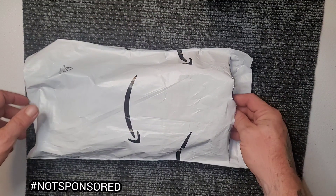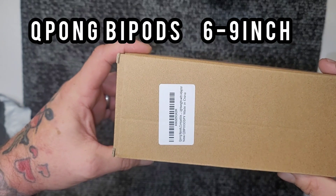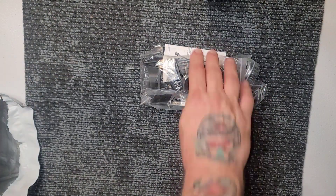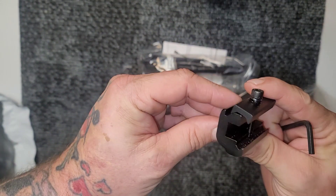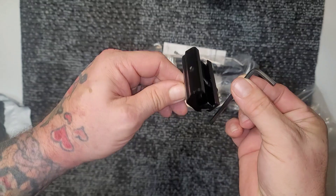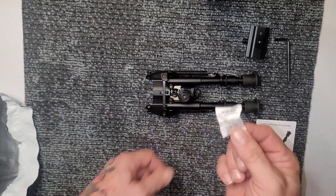Alright, so let's unbox it and see what we've got. It says Q Pong bipod, lightweight width adapter. Here you can see it comes with a Picatinny rail adapter and an Allen key. Do not eat this.